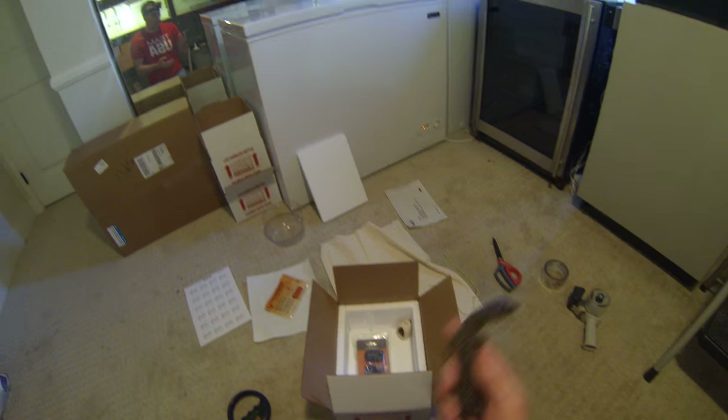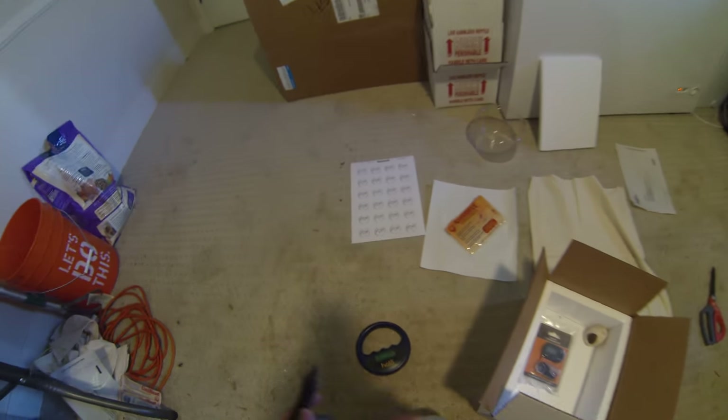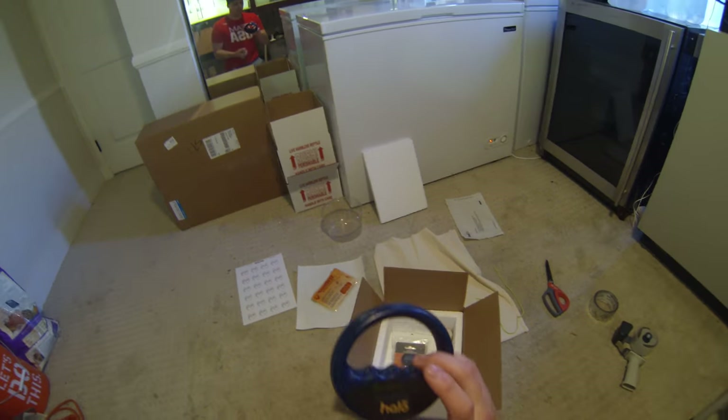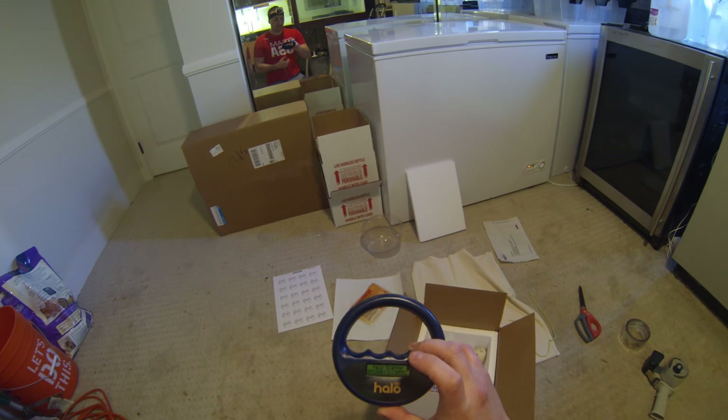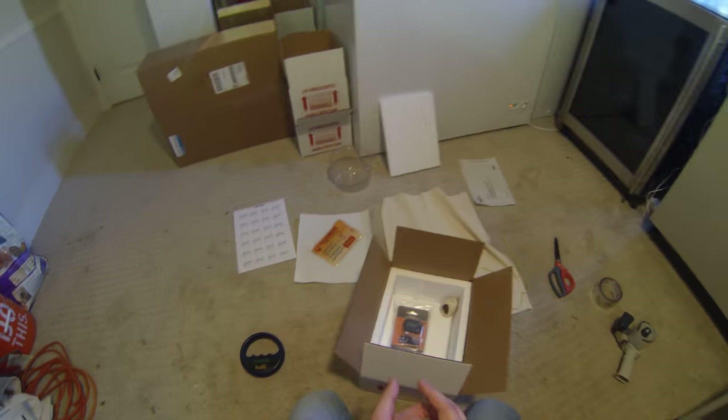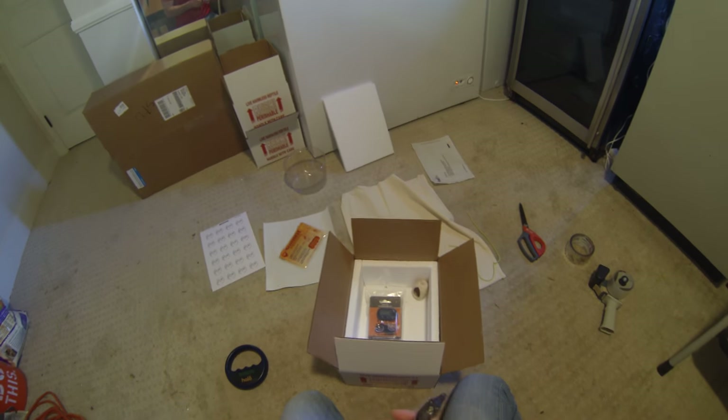Basically you grab your little guy. I'm looking for a microchip ID ending in 552, and this is actually going to our lottery winner — that is 552. You always want to make sure you got the right monitor, which is always a plus.